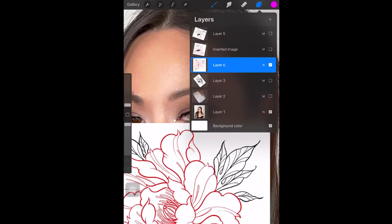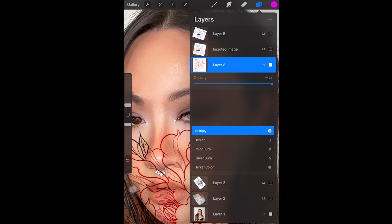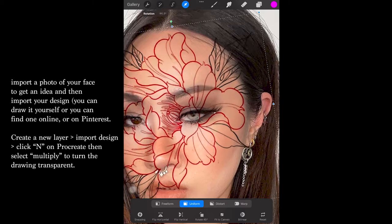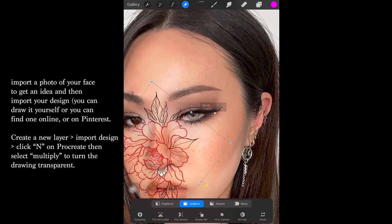First, I opened a photo of myself on Procreate — you can also do this on Photoshop or any other editing app. I went into the layers, clicked N, and chose Multiply. I shifted the flower around to see where I wanted to place it, the sizing, and the angle.